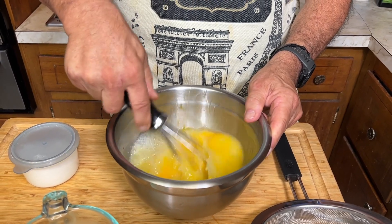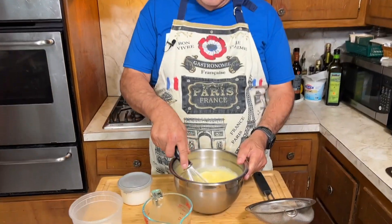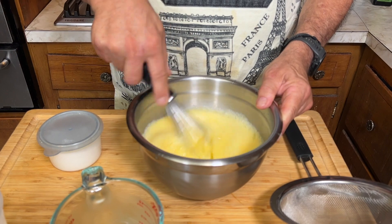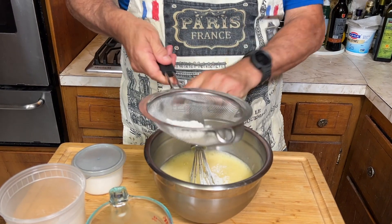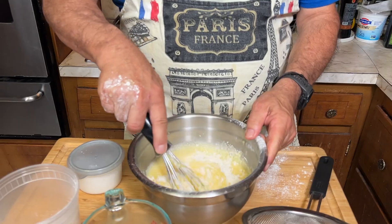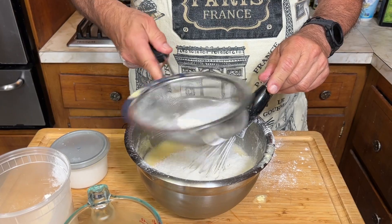You want it to be fairly smooth. While I'm whisking this, check to see if you're subscribed, and if you're not, hit the subscribe button. It's a little different than a dessert crepe — a dessert crepe would have milk and it's a different procedure. Then we're going to slowly whisk in the flour. You want to sift it so you don't get any lumps, a little at a time.